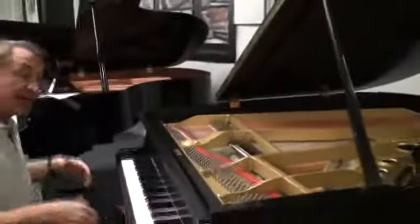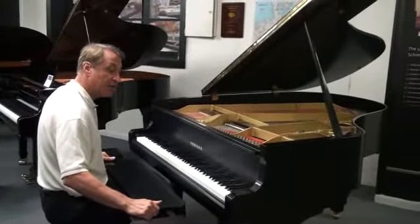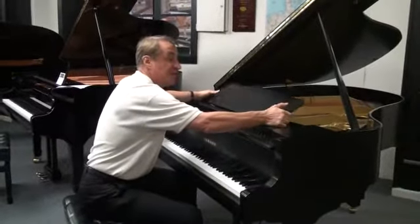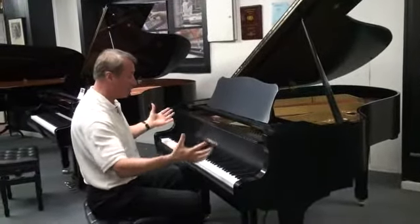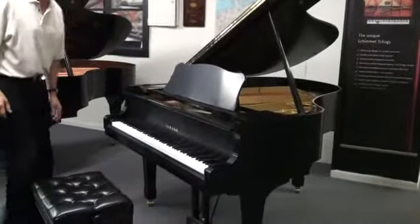Holds tuned to A440. It's been concert tuned. And if you don't like that high gloss look, this is a classic ebony satin finish, the way the old pianos were, and I don't think it shows the dust and all that. We have these really intense lights above it and it really shows that beautiful look to it. And you get an artist bench with it. And here's Greg Norrod that's going to show you how beautiful this sounds.